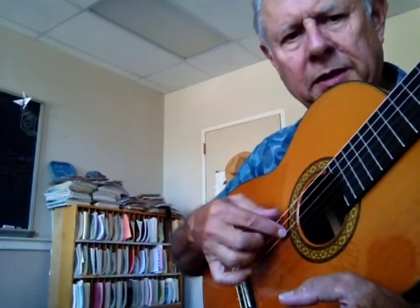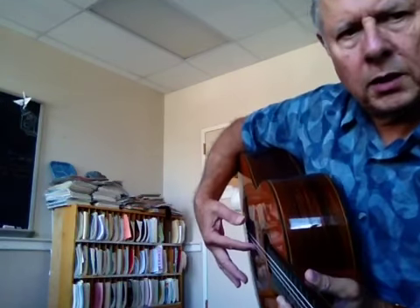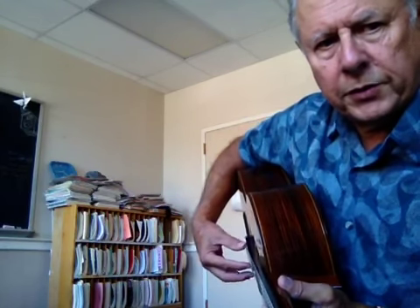Now what happens is when I play the string, I'm pressing in with a rather straight finger, and I have my hand away from the guitar, so there's this space in here. It's really important for your hand to be in front of the strings rather than up above here like this. We never want to be doing this — we want to have the hand out here.